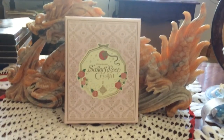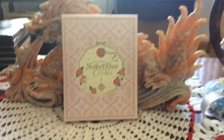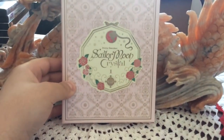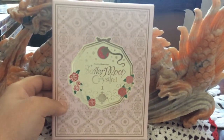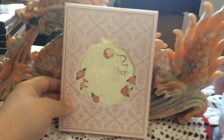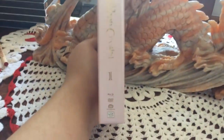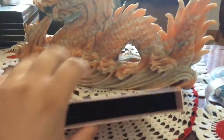This is the front of the box — it is the same design that they used for the Japanese Blu-ray of Sailor Moon Crystal volume one. Here's the front: it has Usagi, roses, her brooch, and 'Sailor Moon Crystal' in a gold shimmery font. The whole box is shimmery. Here's the top, which has more shimmer, symbols, and flowers. On the side it says 'Sailor Moon Crystal' and that this is Set One.